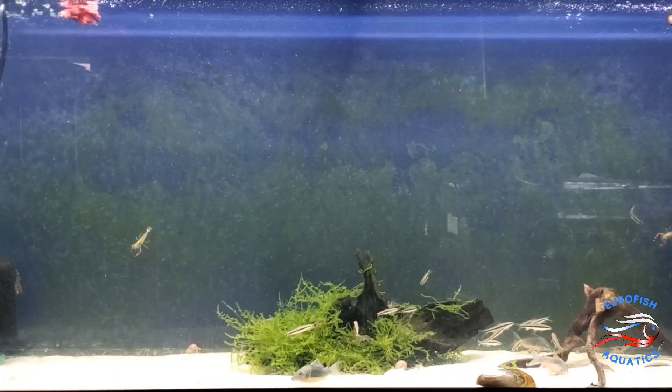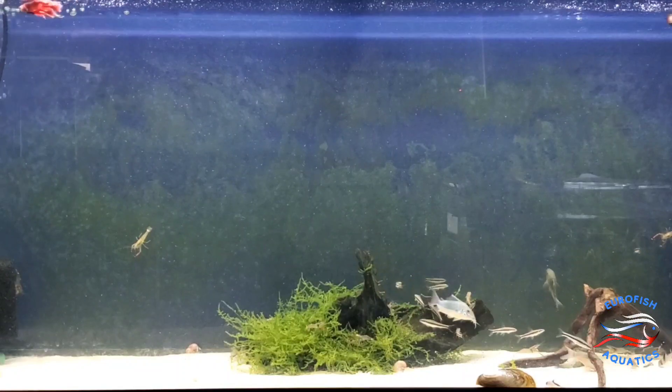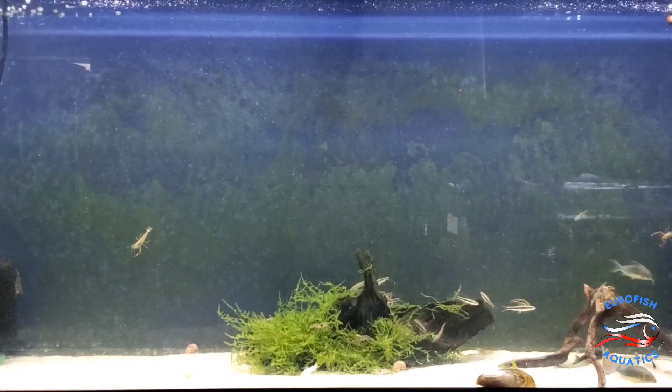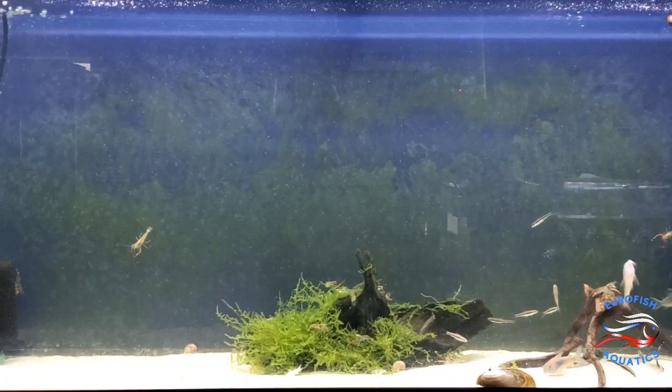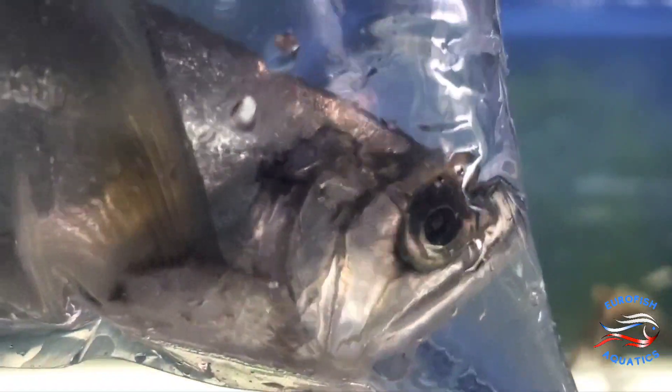Last but not least, here we've got another monster fish — these are the big saber-tooth barracuda, also called the payara. Got a couple of them in by request. The people who have the big monster tanks wanted more, so we've got a couple more in for you. Come check them out.